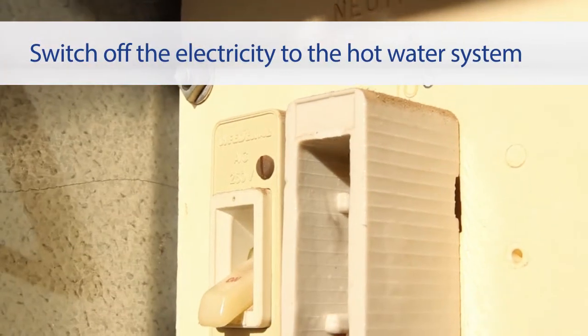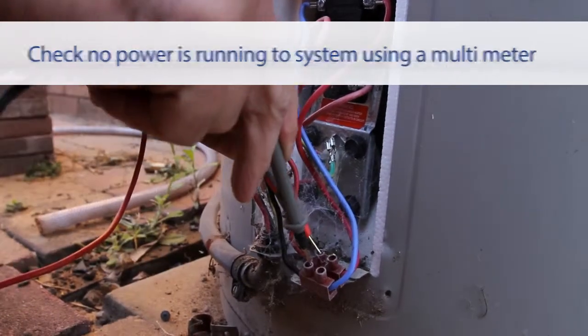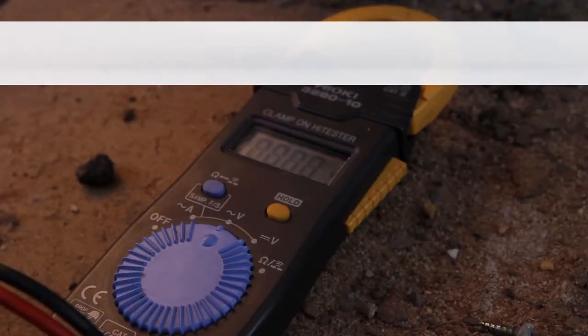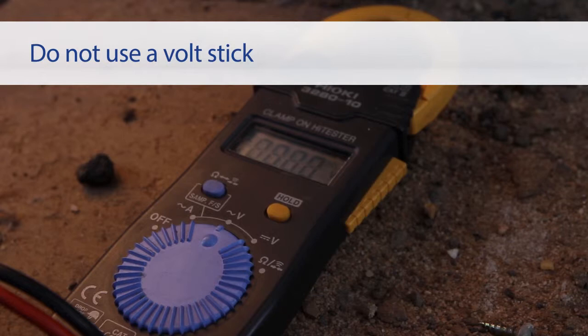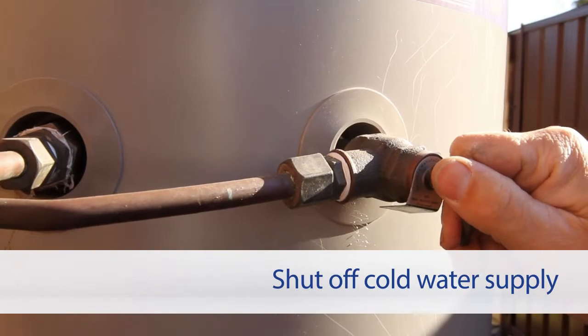First, switch off the electricity to the hot water system at the mains. Next, use a multimeter to check that there is no power running to the tank. Note that a volt stick is not a suitable device for this check. Finally, shut off the cold water supply.